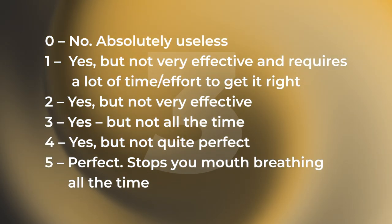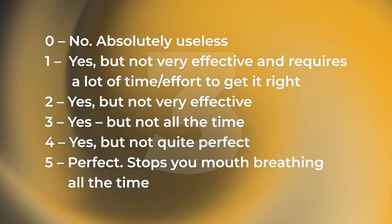Next up is practicality — how well does it do what it's meant to do? MyoTape actually says you can use it during the day, which is great if you notice you're breathing through your mouth while sitting at your desk or reading a book. It's good for retraining yourself to breathe through the nose. You can still talk, drink, take a phone call, or grab a coffee. If you're an athlete training for nose breathing — running or rowing — you can still take a big gasp of air or drink water.